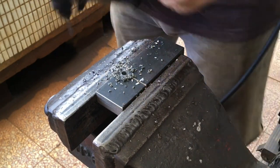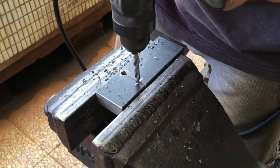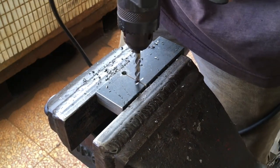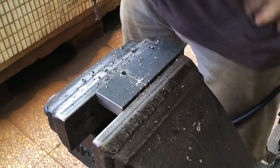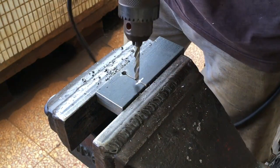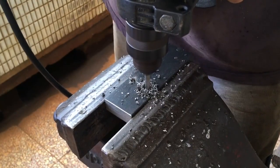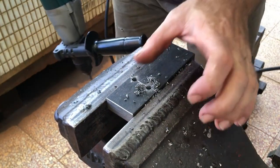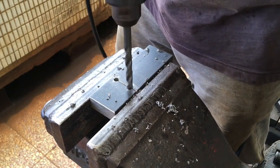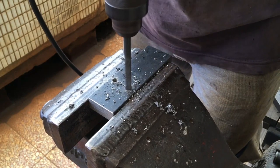I have the bad habit of wiping the swarf with my hand. These holes are six millimeter. I wanted to expand the second hole to ten millimeter but I only had this eight millimeter drill on hand.